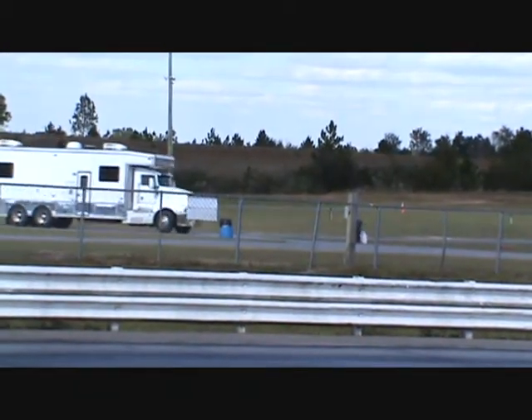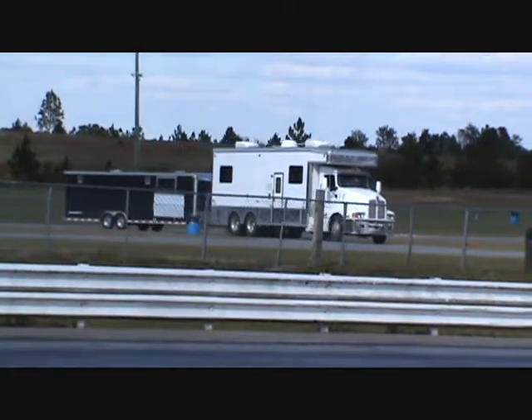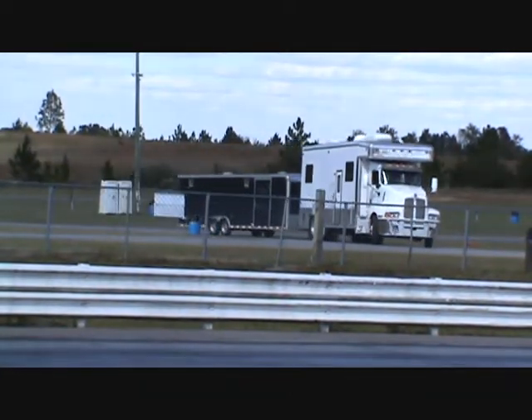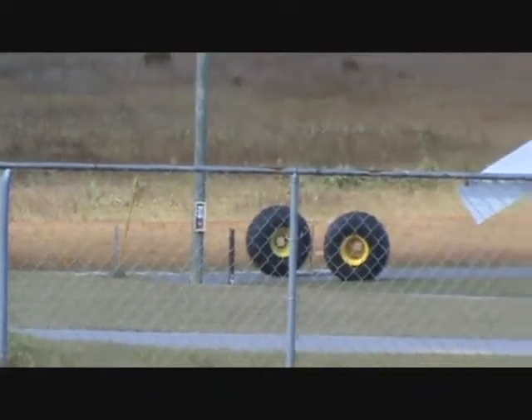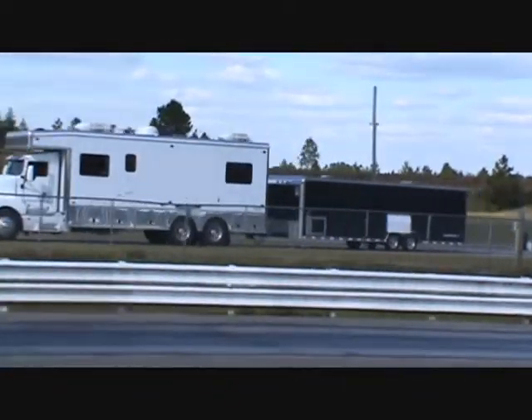Got more guys pulling in. Every minute there's gonna be people coming in with the trucks and the cars. Probably not too many trucks, mostly cars. It's supposed to be only one monster truck ride, but this is a drag race event, so this guy's got his dragster in there.